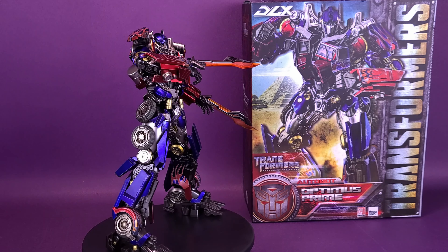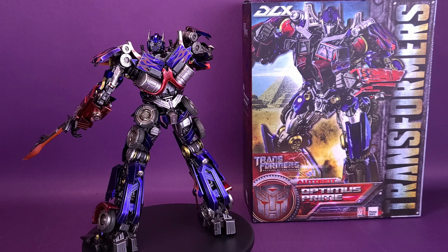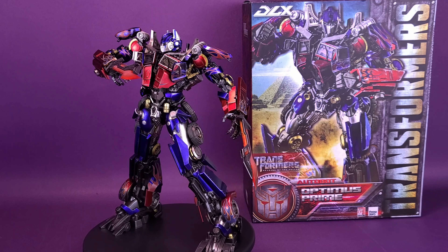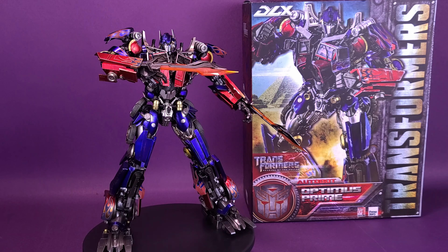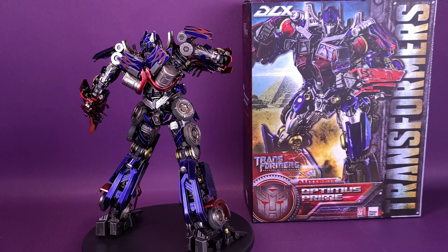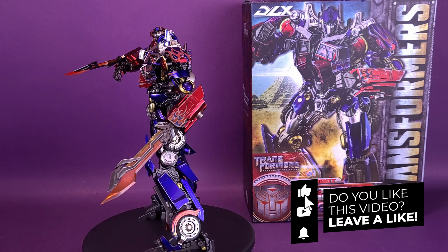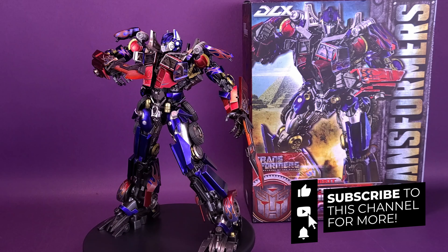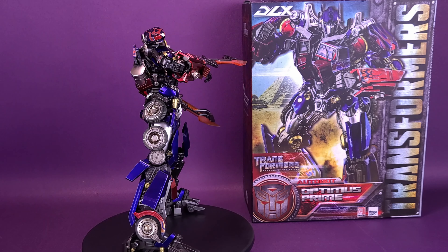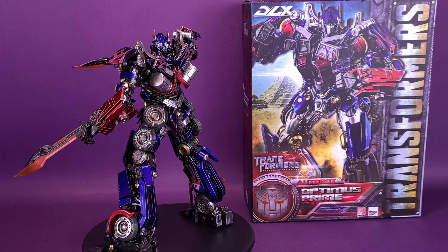A big thank you to the folks over at 3.0 who provided this sample of the Transformers Revenge of the Fallen DLX Optimus Prime that we could look at in this review. What do you guys think of Optimus Prime? For the video question down below: what's your favorite look of Optimus Prime — doesn't have to be from the movies, it could be from the cartoons, the comics, or any of the various looks he's had in the films. If you are new to this channel and enjoying the content, make sure you hit that subscribe button, turn on the bell notification for reminders of new videos, and check out the playlist of earlier 3.0 reviews that should be popping up at the end of this video. As always, thanks for watching — see you guys next time.